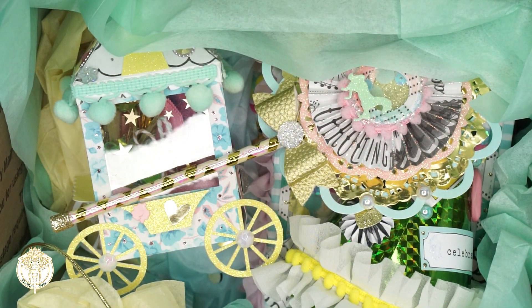Hey Dolls, welcome back to Divide Doll Flawless. In today's video this is going to be part three of the Maggie Holmes carousel swap group swap that I did with Sarahi, Vanessa, and Veronica who are Sparkling Ghoul, Creations by Sarah, and Lulu's Trunk on Instagram. So this one is actually for Veronica and I'm going to jump right in.